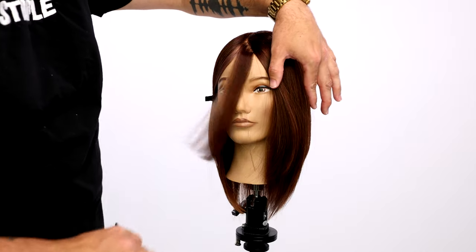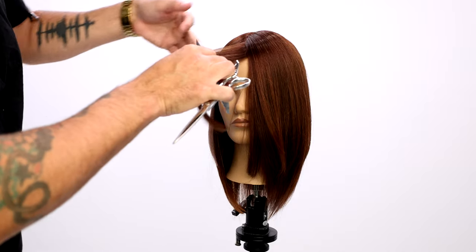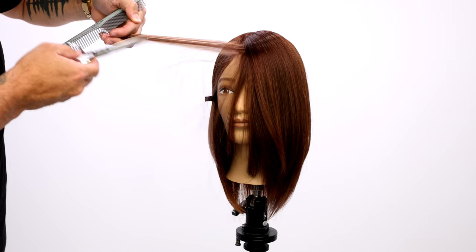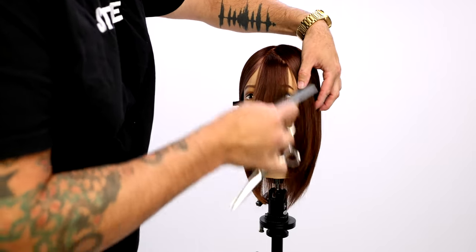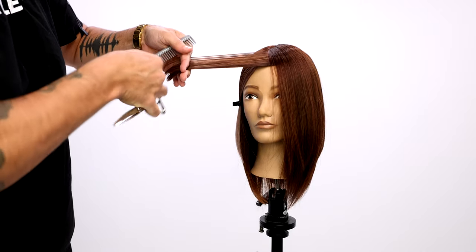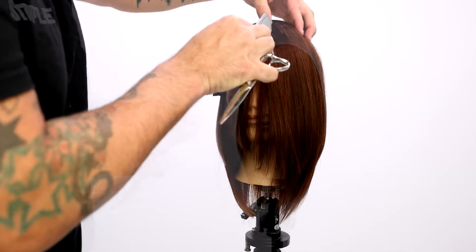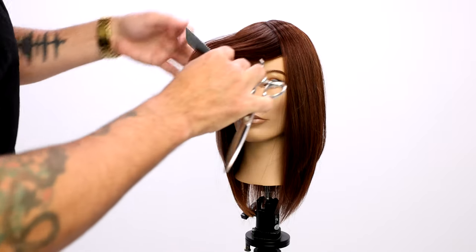We're going to take diagonal forward partings and bring that up towards me. This technique is pretty simple — it just takes a little bit of practice. The benefit is it creates almost like a point cut feel, more of an in and out with your line, so it softens the face frame. One of the biggest challenges with a face frame haircut is that it gets heavy, because you're working with a pretty extreme round of the head at that moment. You get that over direction, and over direction creates weight. So just pulling all that hair over to me and doing the stroking technique.